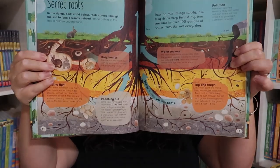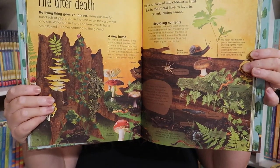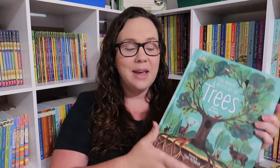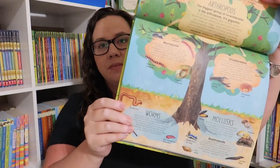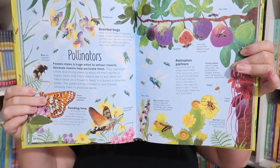Next we have 'The Magic and Mystery of Trees' — one of those absolutely gorgeous books that takes your breath away. The pages, the information, there's just so much. When I was looking for this one, 'The Book of Brilliant Bugs' was suggested. It's not the same writer but it's the same illustrator, so I knew it was going to be beautiful — and of course it is. You can never have enough bug stuff, so we went ahead and got this one too. It's just really, really pretty.